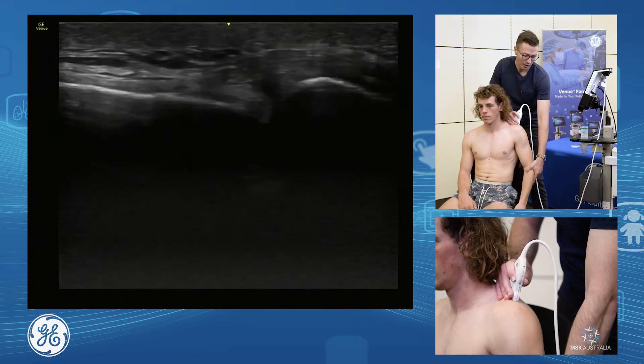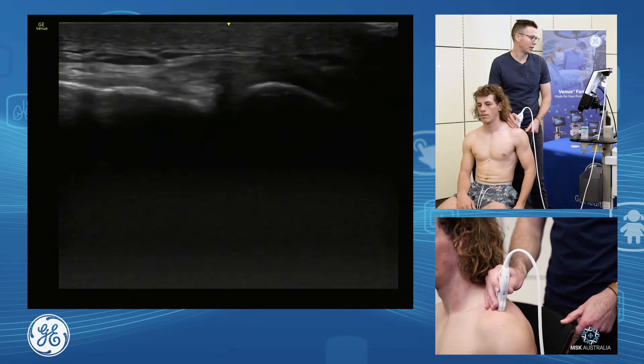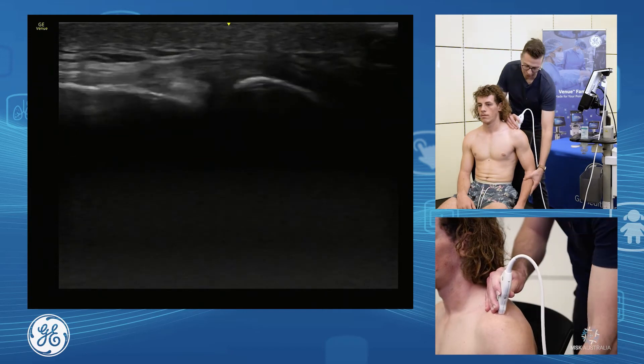We can also have a look in weight bearing — just put your hand on the chair there and push in through there, and relax. And again, push through that arm, lift your bottom up, and relax. So we have a nice stable AC joint.